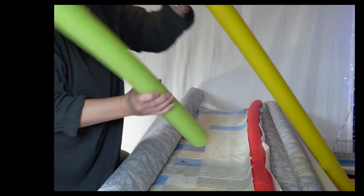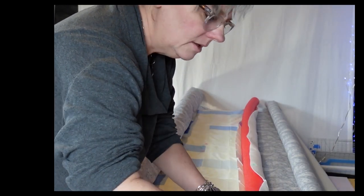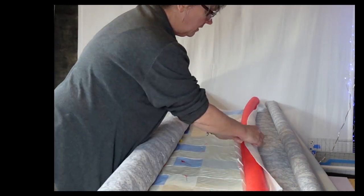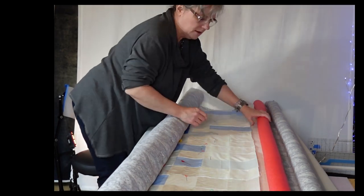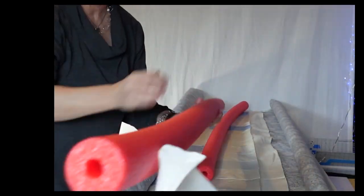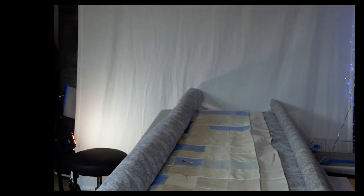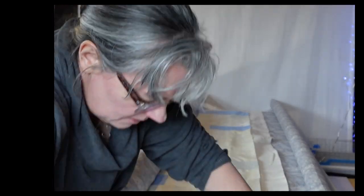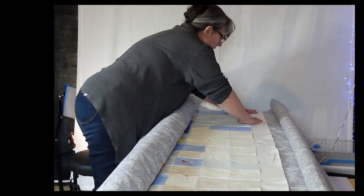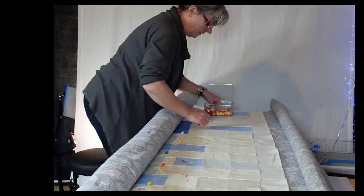There's the PVC pipe that connects the pool noodles. I'm unpinning the batting and getting that ready. I kind of didn't get all the pins out so I'm making a mess there. I'm going to go back, smooth out the top, and continue pinning until I'm completely done with this quilt top.